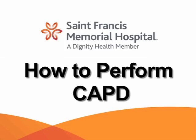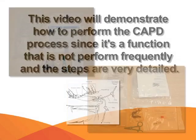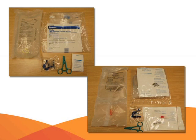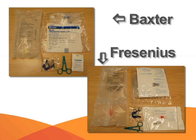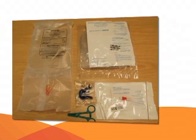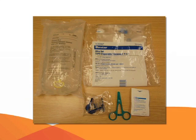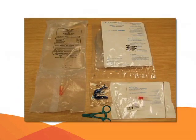This video will demonstrate how to perform the CAPD process. Since it is a function that is not performed frequently and the steps are very detailed, there are two different systems or lines of products available for the CAPD process: Baxter and Fresenius. The process is basically the same for both systems, and you can use all the supplies with either.